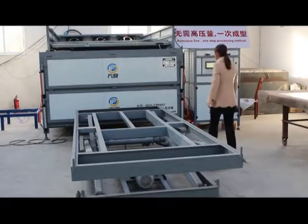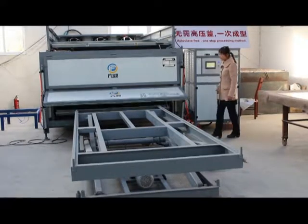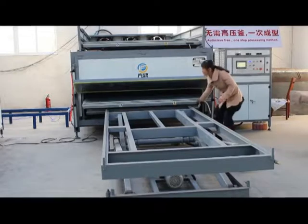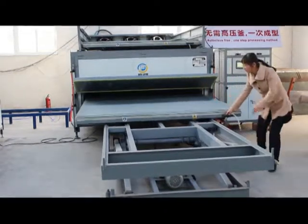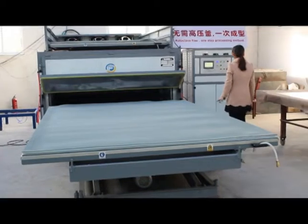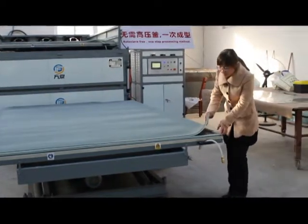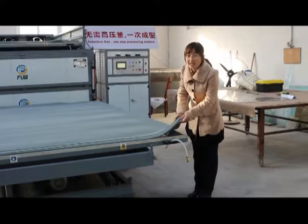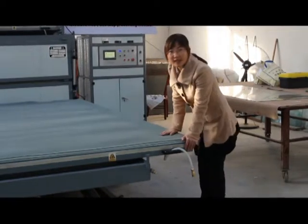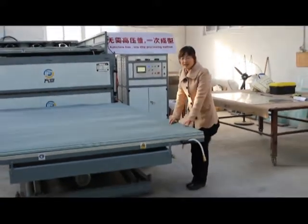I will show you another vacuum system. This is our safety bag. The material is imported from the United States, which gives it a longer service time. Very different from our ordinary safety bag.